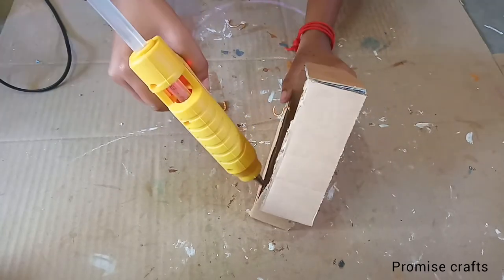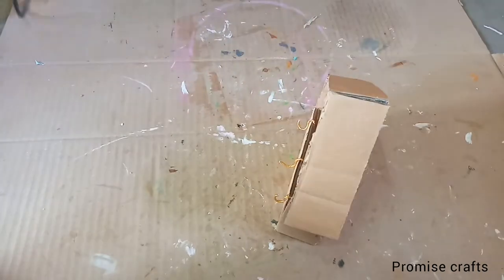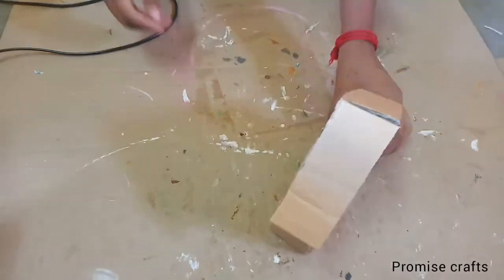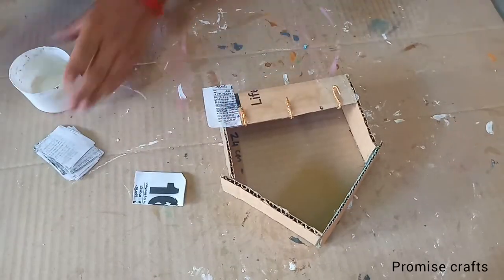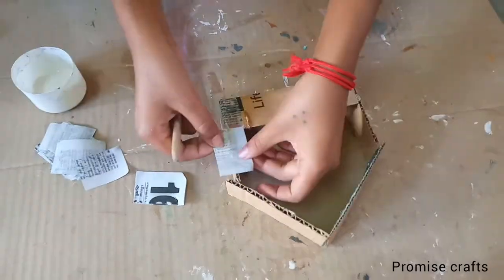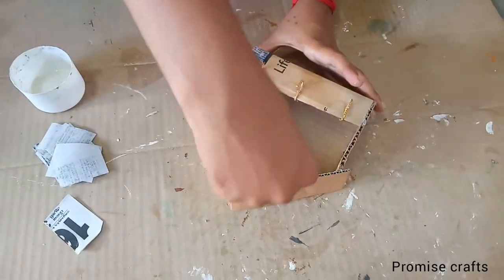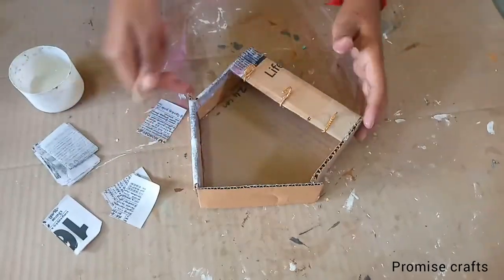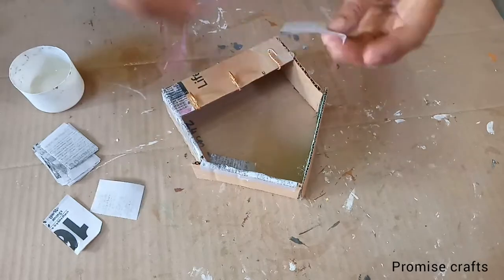Put it in the glue gun in the moon shape. Put it in the calendar paper. Put it in the glue file. Put the cardboard on the cardboard.